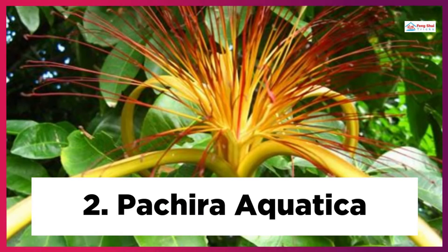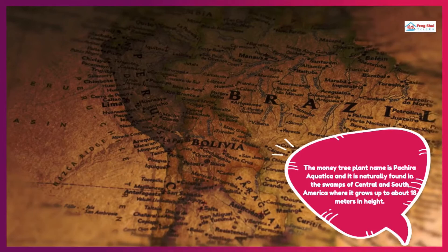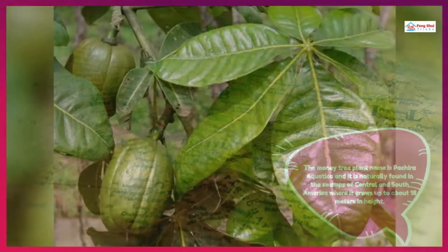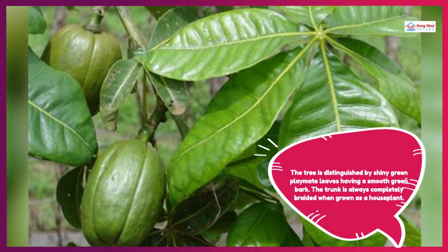2. Pachira aquatica: The money tree plant name is Pachira aquatica and it is naturally found in the swamps of Central and South America, where it grows up to about 18 meters in height. The tree is distinguished by shiny green palm-like leaves having a smooth green bark. The trunk is always completely braided when grown as a houseplant.